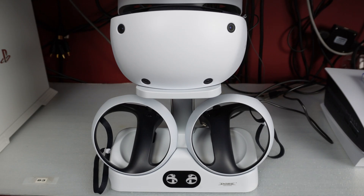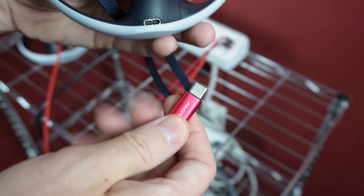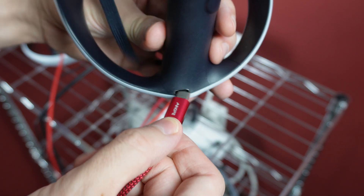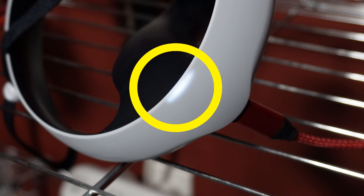Make sure you charge both controllers before proceeding — not doing so can cause issues during the setup process. If you don't have a dedicated charger, they can be charged with any cord that has a USB-C connector on the end; one is included in the PSVR 2 box. Just plug it into the port on the back of the controller. When charging, it'll show a white light that slowly fades in and out, and once fully charged, the light won't show at all.